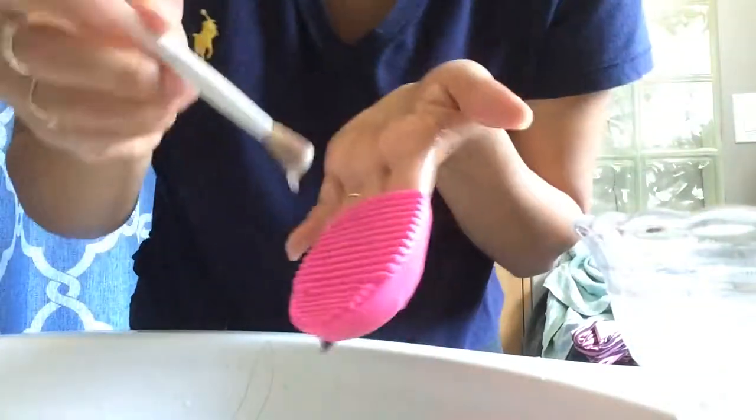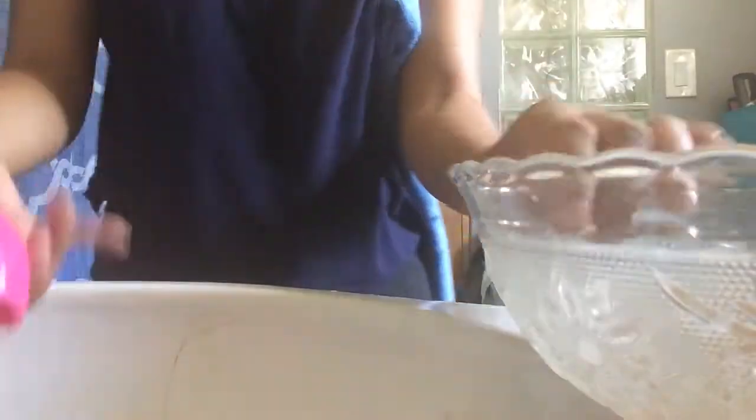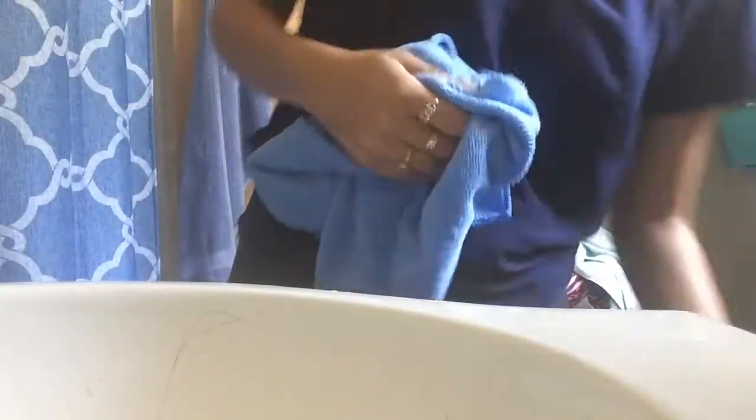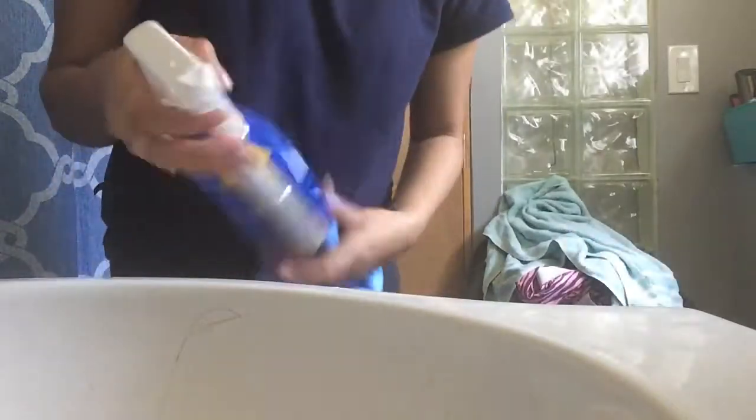If you have a cheap makeup remover that doesn't work directly on your face, you can actually use it to clean your brushes. I bought this one from the Dollar Tree and it was irritating my face, so I just use it to clean my brushes. I'm also cleaning my workspace because my sink was full of makeup.